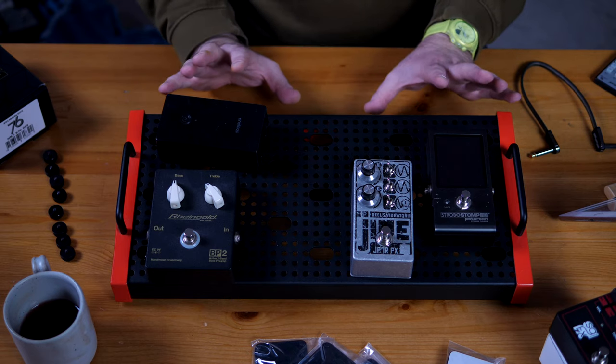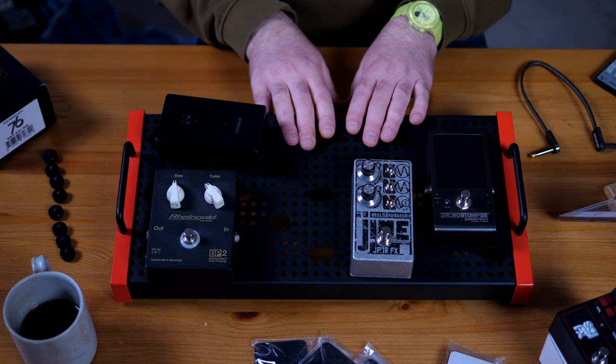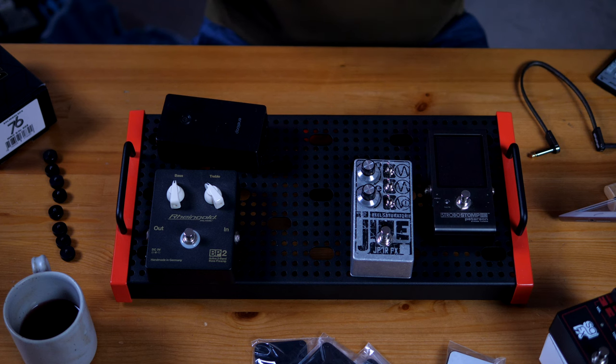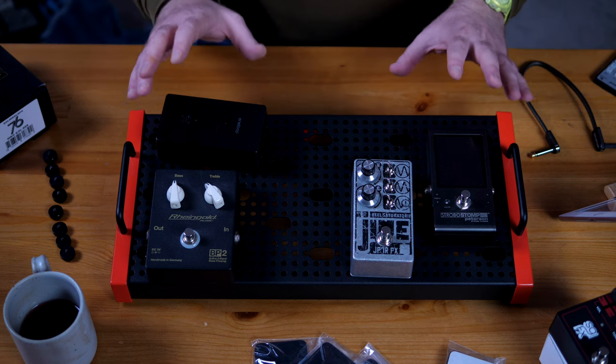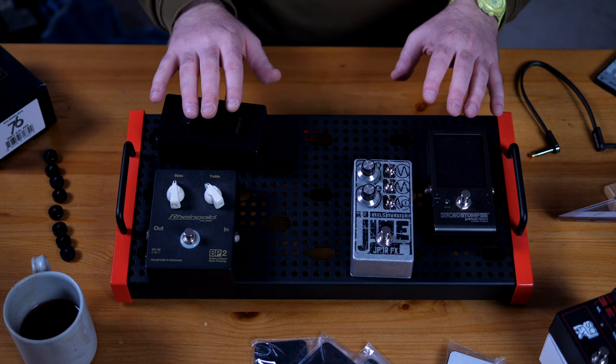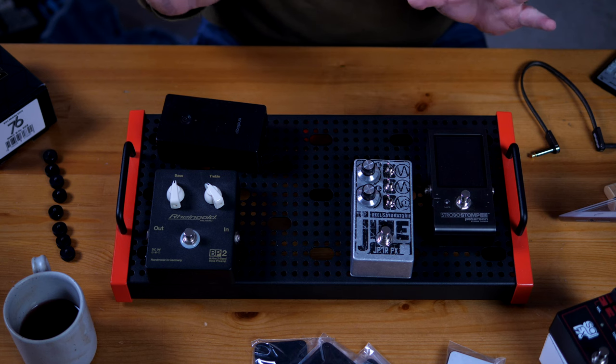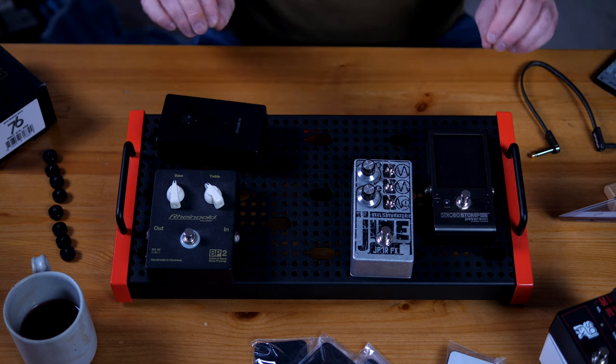Back to the board cam, there are two things I want to achieve today. First of all, I want to finish this board because it's simple and easy — should just take me a few minutes. Then I want to put everything on the big board so I can grab it with one hand without any pedals falling off.